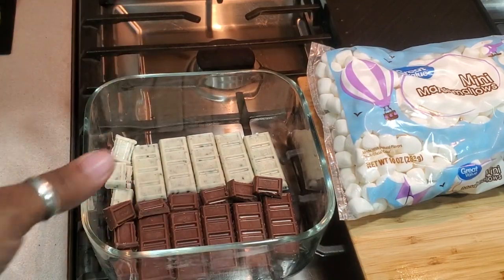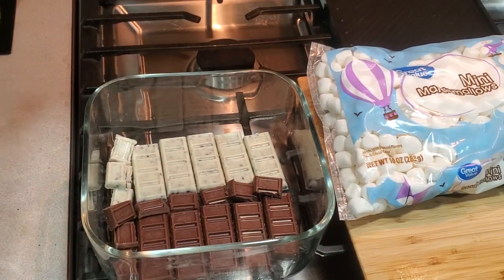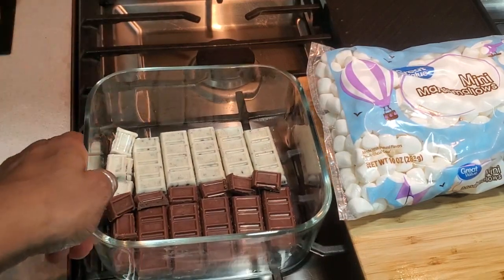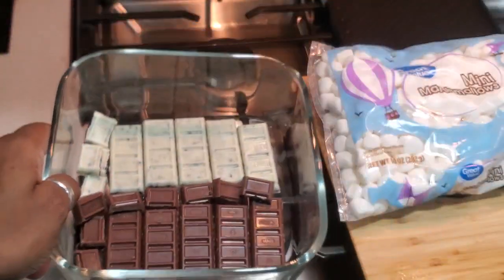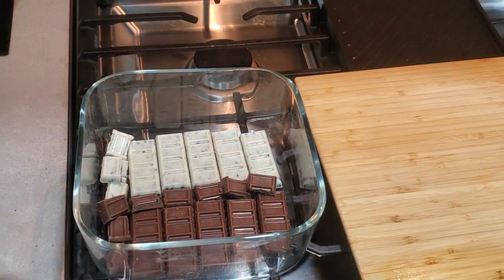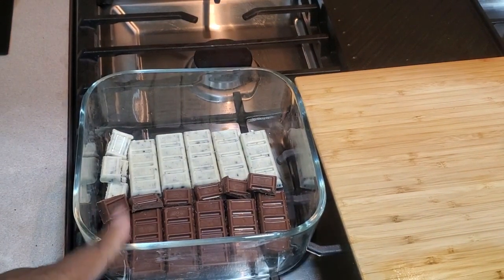This is something you don't do often, maybe once or twice a year, because this is really sweet and a lot of calories. So that's all you do is just put your chocolate in an oven-safe pan.